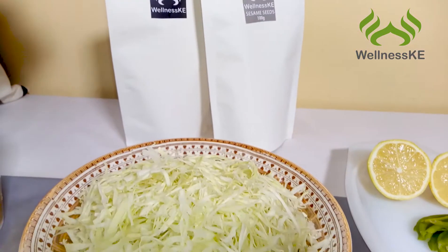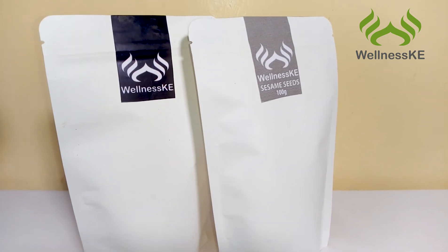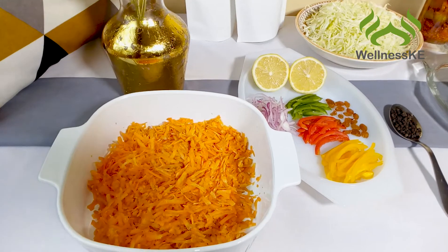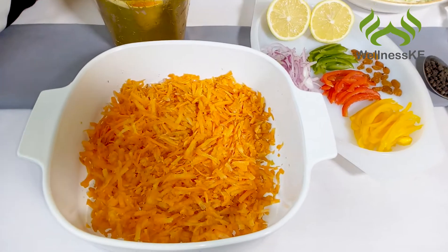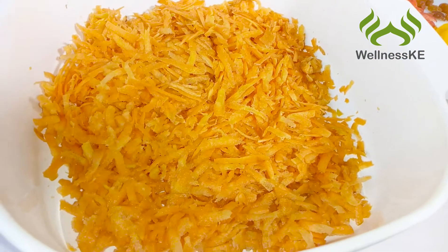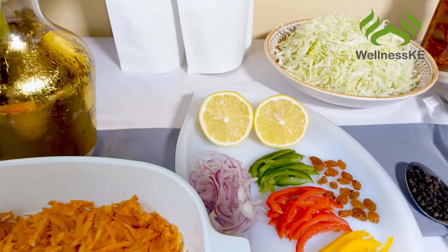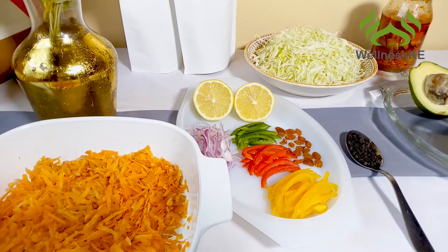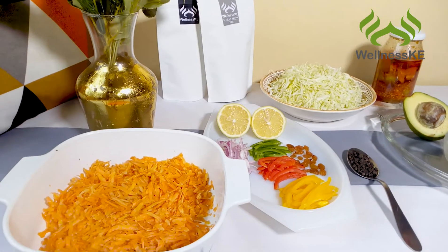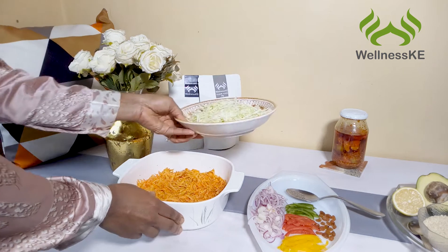We're going to be using some Wellness KE sesame seeds and black pepper. Black pepper is essential because it actually helps in nutrient absorption, so it's important to use black pepper in this recipe. Our grated carrot is ready and it's time for us to mix everything together. You're going to start with your carrot as your base, followed up with the cabbage and everything else.